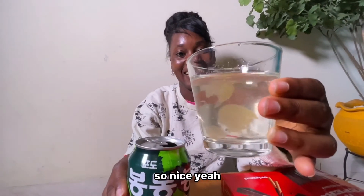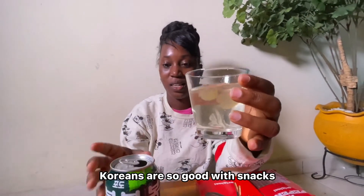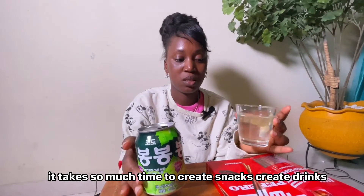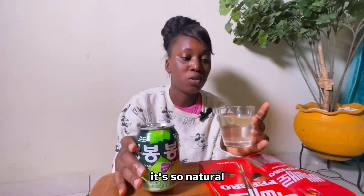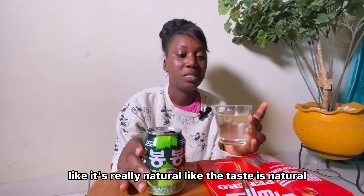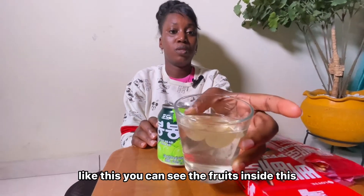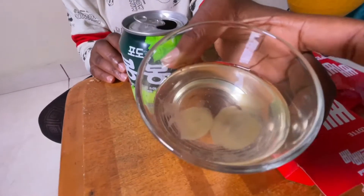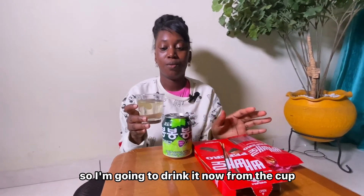Wow, it's so nice — it looks so nice, like it's floating! Koreans are so good with snacks, they are so detailed. It takes so much effort to create snacks and drinks, and it's so natural — really natural. Like the taste is natural. They put fresh fruit inside — you can see the fruits inside — and I'm going to drink it now from the cup, not directly from the can.